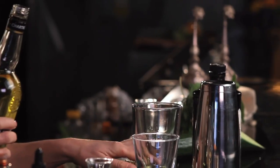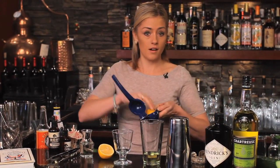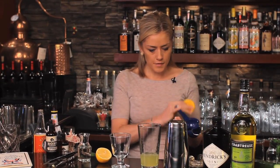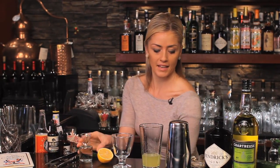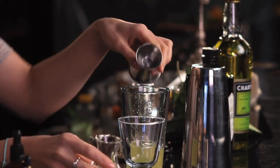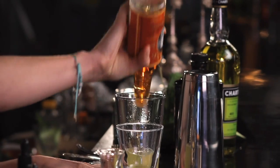To make this a sour we need some form of citrus — we'll use some fresh lemon juice. I'll squeeze a half ounce, or half a lemon, into the glass. And just a touch of simple syrup to keep it balanced. And finally, sticking true to the original, we'll add some bitters — I'll use Gary Regan's orange bitters, two dashes.